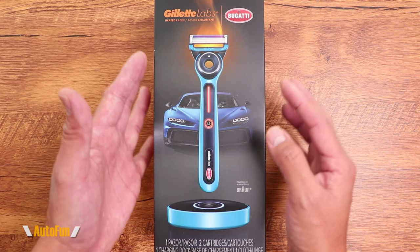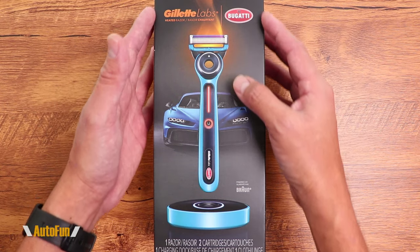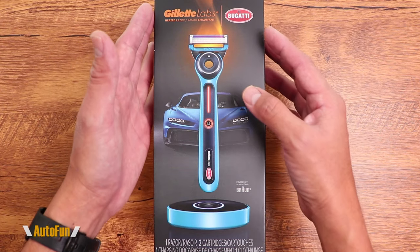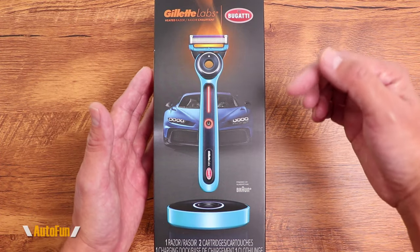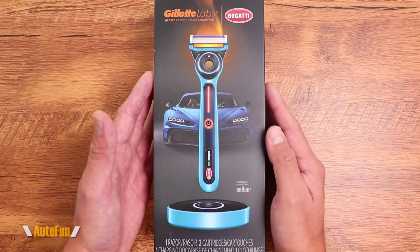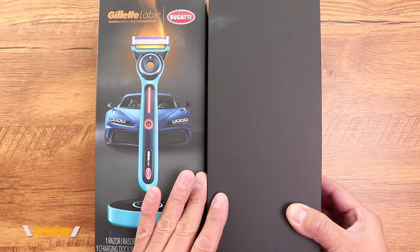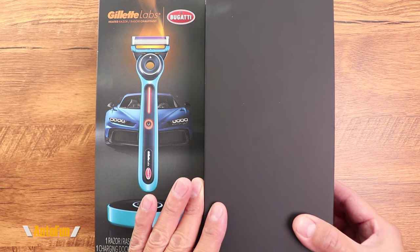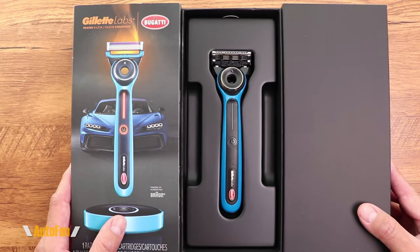I'm going to show you what you get inside this box, then take it out and test it to see how well it actually works. As always, I've placed a link in the description below if you'd like to look at it further or acquire one for yourself. So let's unbox the Gillette Bugatti heated razor and see what makes it so special.